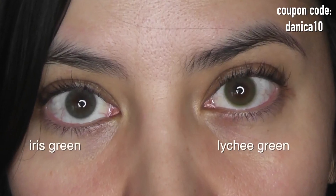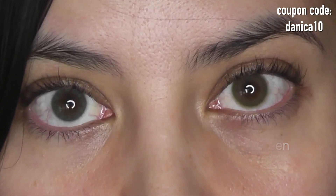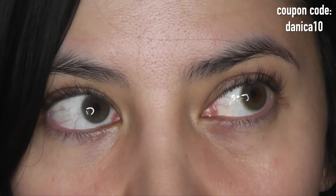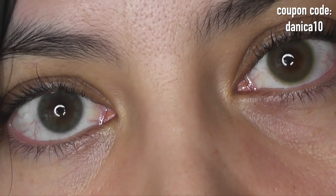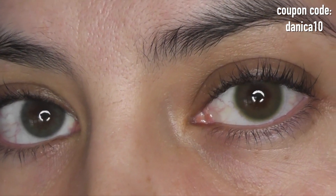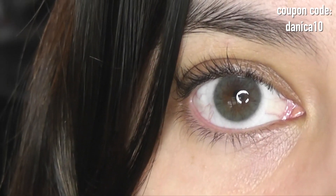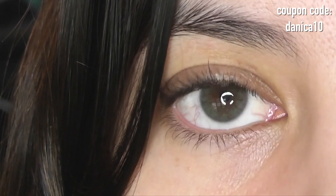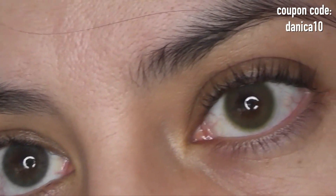Next we have Lychee Green on the right versus Iris Green on the left. If you want an Iris Pear versus Iris Green comparison, that should already be on my channel in a different video. These are very different lenses even though they don't look really that different on camera — in patterning they're very different. No streaks and striations with the Lychee Green, whereas there are streaks and striations with the Iris Green. With the Lychee Green there's a change in color gradient — it's brighter in the center and then fades out into that mid-tone green limbo ring.